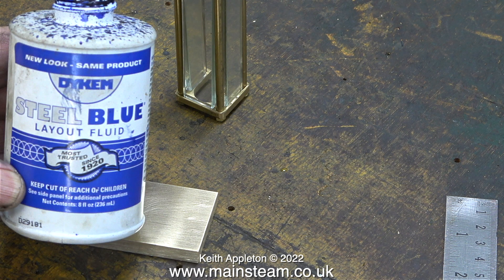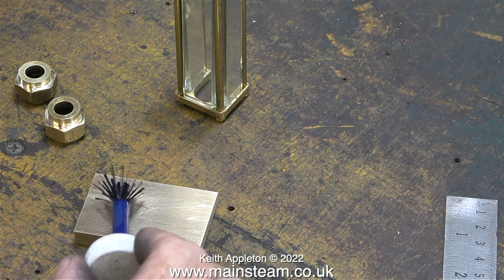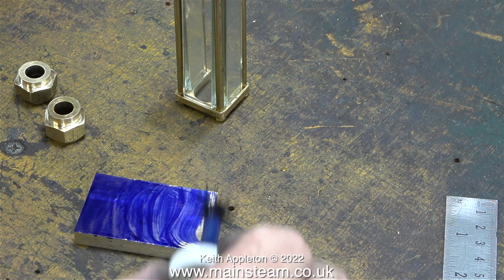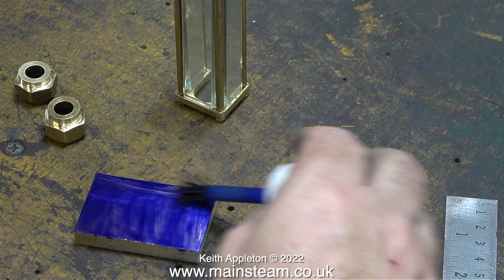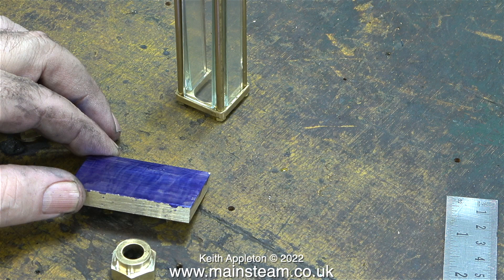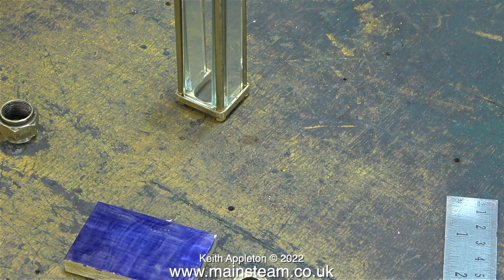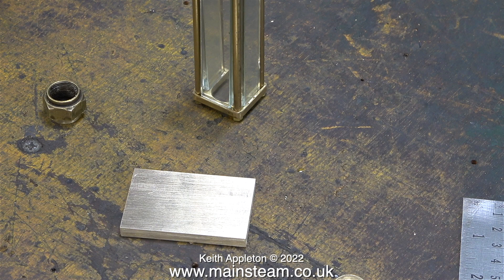So I can see what I'm doing I'm going to use some marking out fluid. Here's the stuff that I use - this was sent to me by a kind viewer, it's got a built-in brush which is a bit on the coarse side, but in no time at all the part is now blue. While this was drying I had a look at the piece of metal and realized it was a bit too thick. I'm determined to make this gauge glass protector as light as possible, but it still needs to be quite a tight fit on the nuts that hold the gauge glass in place. I am aware that there needs to be a little bit of movement to allow for expansion and contraction when the engine is hot and cold.